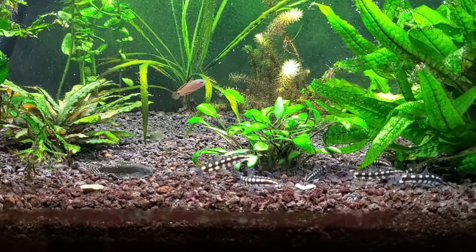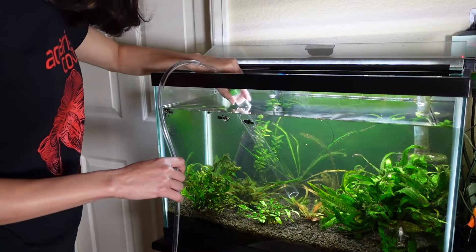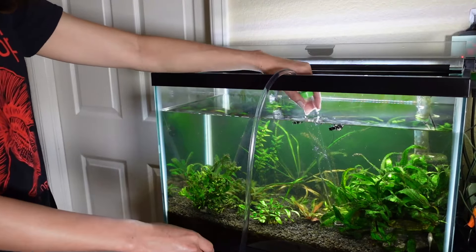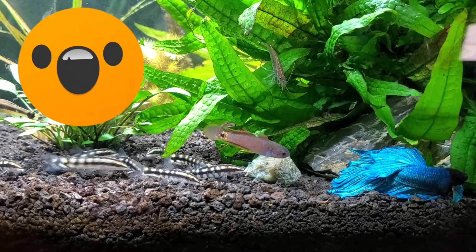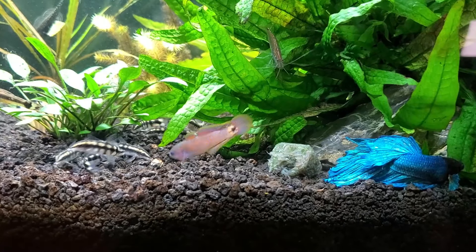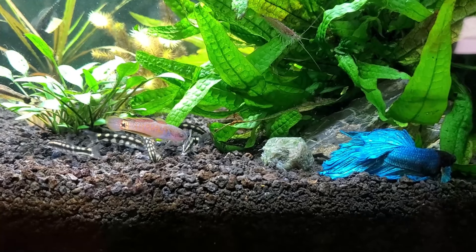A couple months ago in this 20-gallon aquarium, I had about 16 fish and four Amano shrimp, and you can see all the live aquarium plants in there. At the time I was doing 25% weekly water changes and dosing two pumps of Easy Green every week — the recommended dose for low-light tanks — and despite all that I was still only measuring less than 5 ppm of nitrates every week, which is great news for the fish but not so good for the plants. With Easy Green, we recommend dosing up to 20 ppm nitrates.